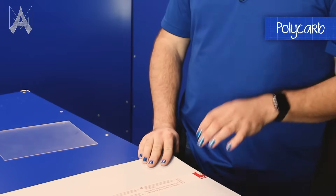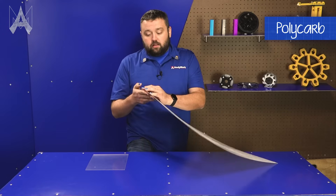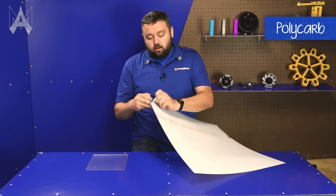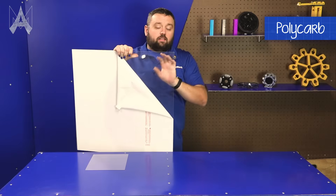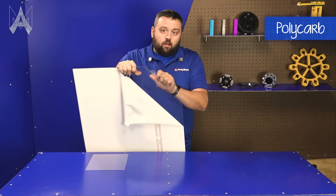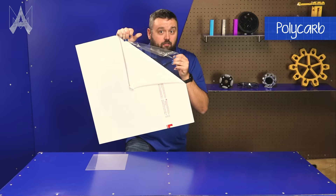One thing you'll notice: anytime you get polycarbonate from us here at AndyMark, it should have both sides of the protective plastic film on it. Notice how it's still not quite transparent, so we'll take off this other side as well — and you'll notice it's a lot more see-through now.